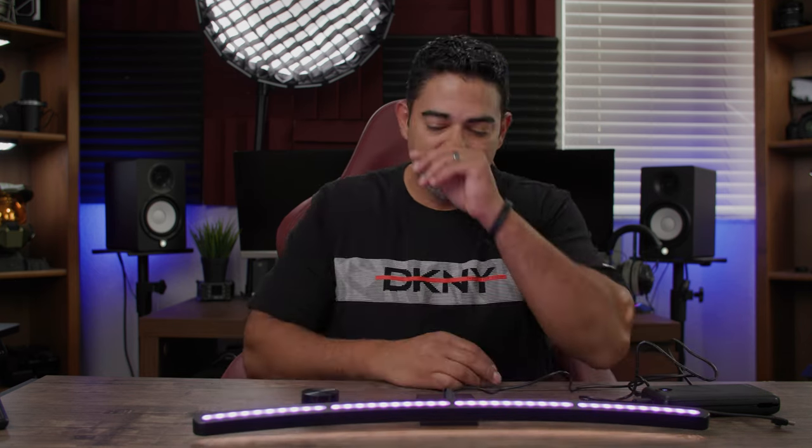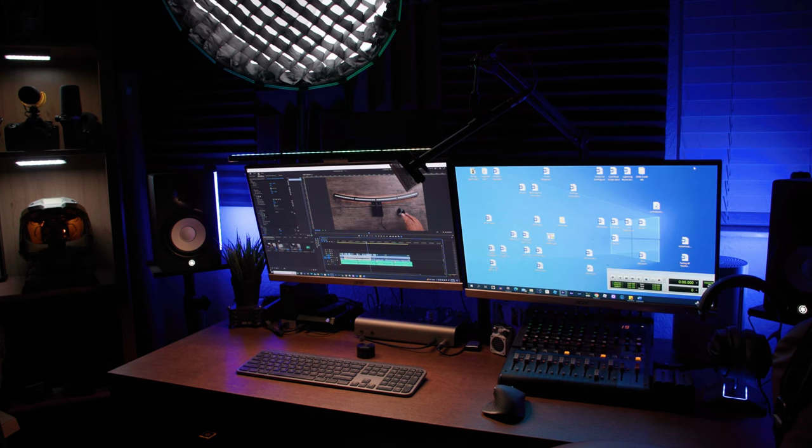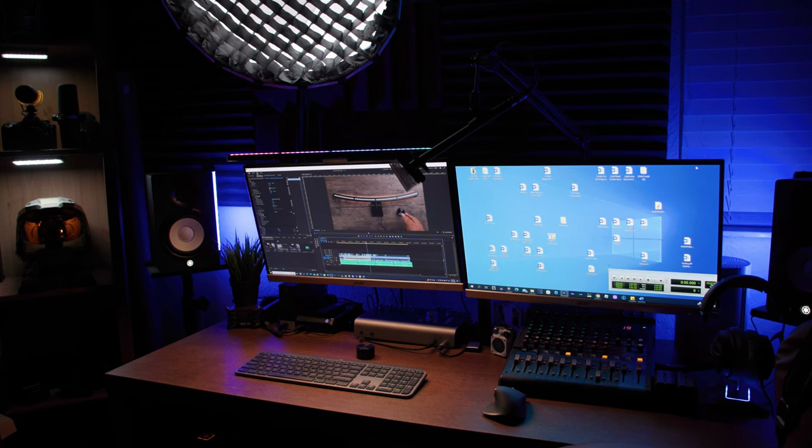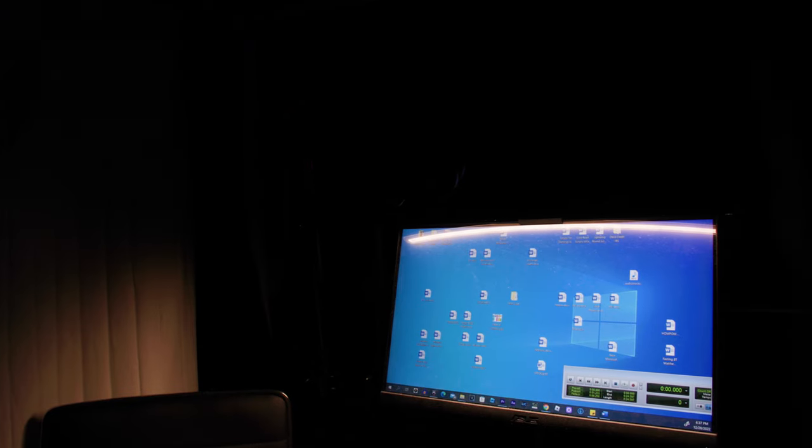For my final thoughts: even though this is a curved monitor light and I only have flat monitors, this is a really cool piece of kit. It genuinely adds to the ambience and mood of my setup. I've used it in two places — inside my voiceover booth where it's very dark, and on my monitor — and it gives a nice cool effect either way.